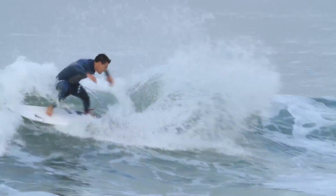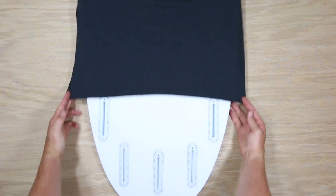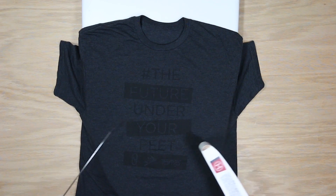Explore more about our most responsive surfboards ever by clicking the link below. Helium is the future under your feet.